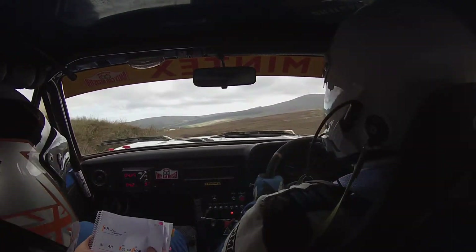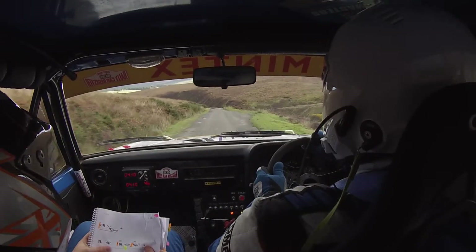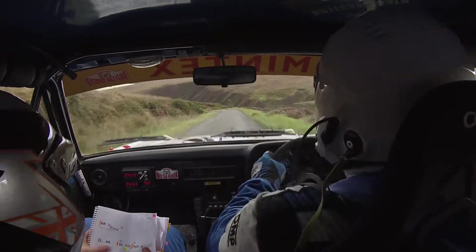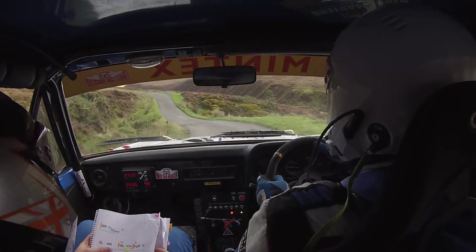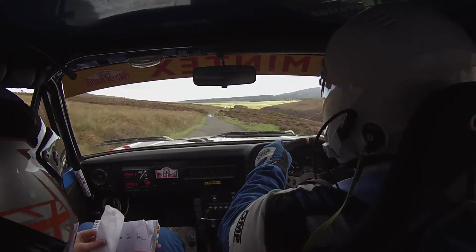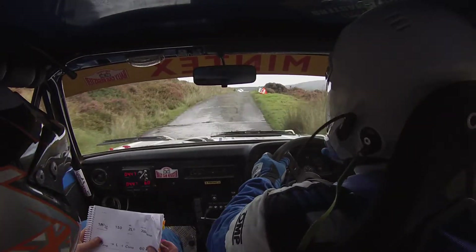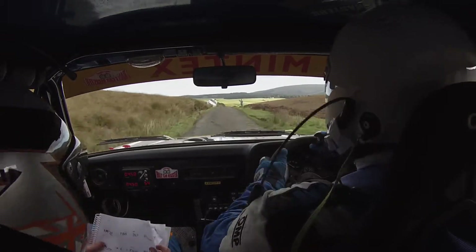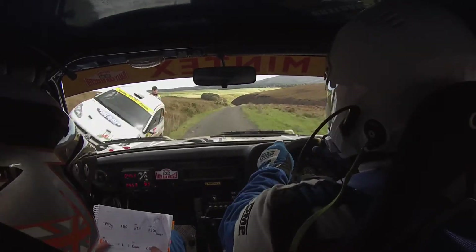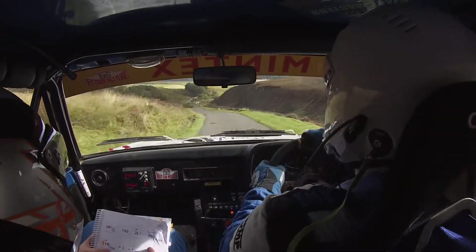100. Down middle, down middle. Jumps into 4 left over jump. And 3 left. Careful. 100. Care, bad jump and dip. 60. Easy. 1 right over crest. 150. 2 left. 2 left here. 250 over bumps. Care. 1 right over jumps.